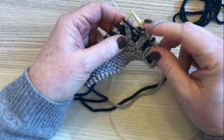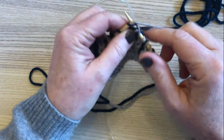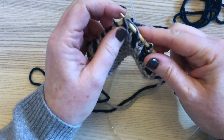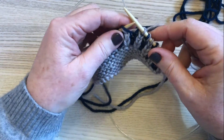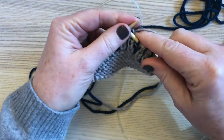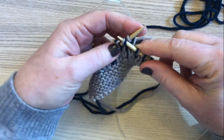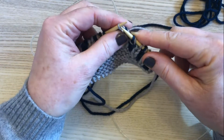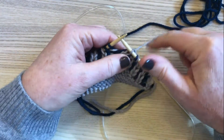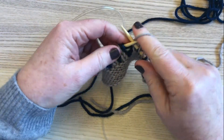The steps involved are: you're going to slip the next brioche stitch knitwise, then knit the following stitch, and pass the slipped brioche stitch back over that knit stitch. Now place this knit stitch onto the left hand needle and pass the following brioche stitch over that stitch — that's effectively the stitch that creates the slant, and the other two stitches are in the back and they're decreased.